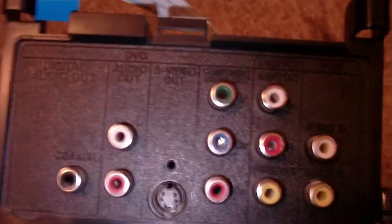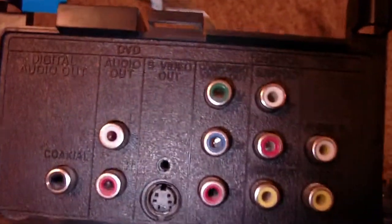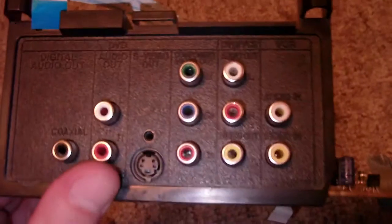There are the AV input/output jacks — it's got an S-Video jack. This was in 2005, right around when people started making flat-screen TVs.